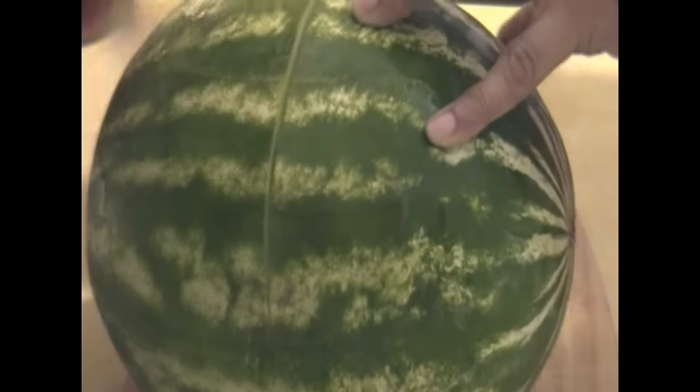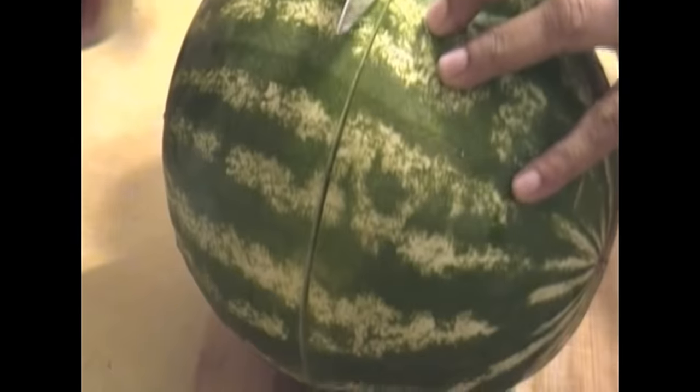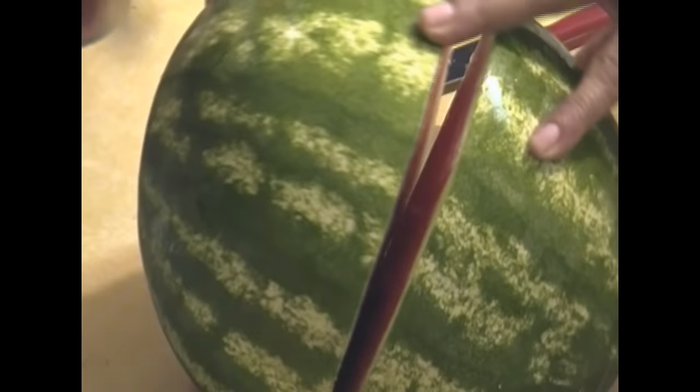And this rind is really, really hard. I'm just going to go ahead and cut that watermelon in half. This is a hard watermelon, but I got a small one because it's just me.